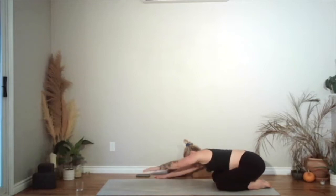Walking your hands over to the left side. Right hand is going to press on to the left hand and shift your hips over to the right. Breathing into the right side of the body. Changing sides — walk your hands to the right, left hand on top of the right hand, shift your hips over to the left.